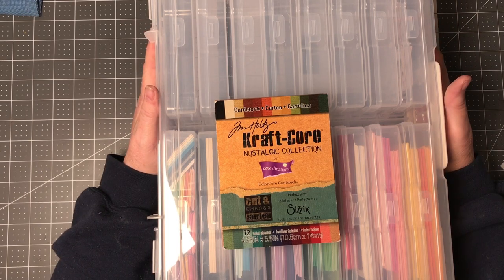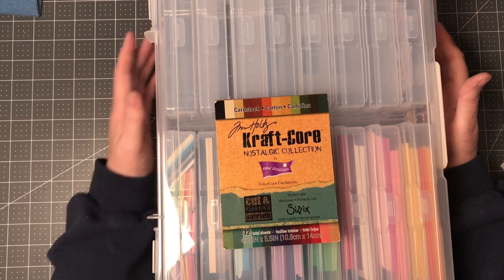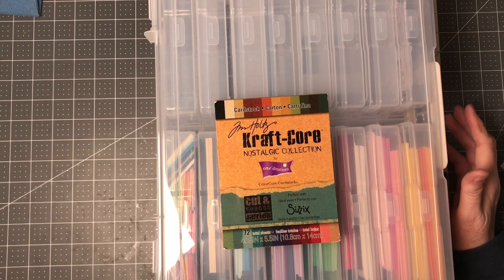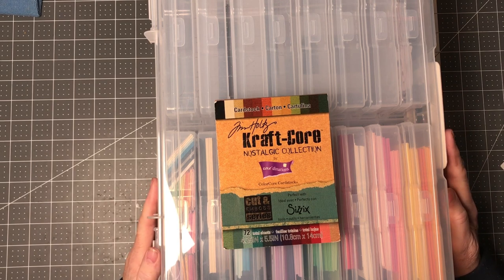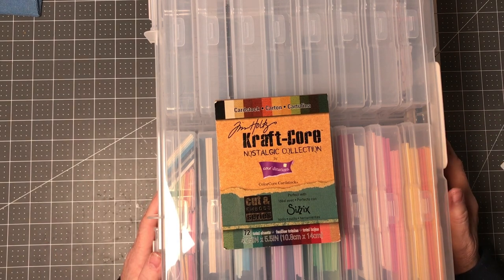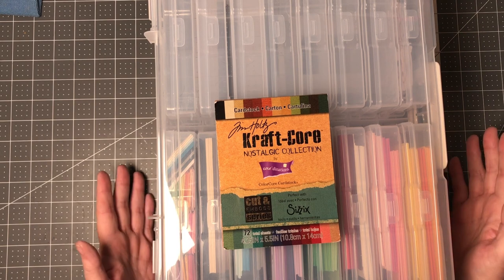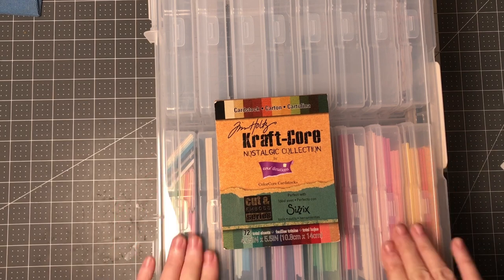I decided that I was not going to do a craft this month, but I wanted to talk about smashing a paper pad and what I did with it — not so much that I used it all up, but that I am preparing for opportunities for other things to be done. Let me share that with you. I have an iris case that's just starting to be full.